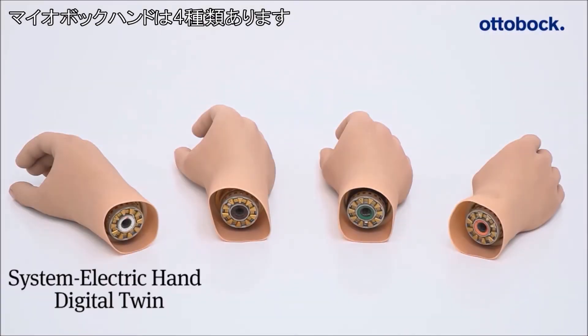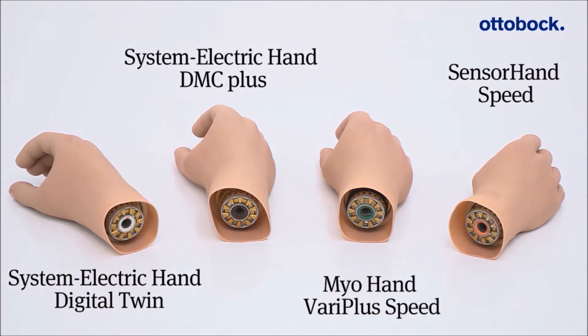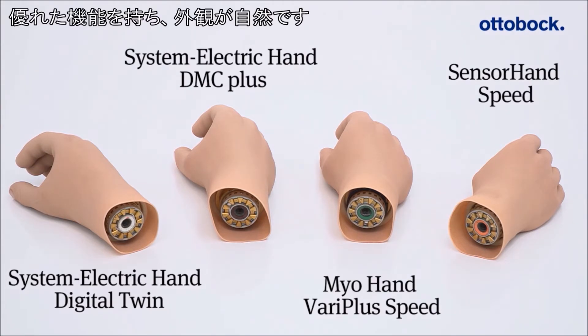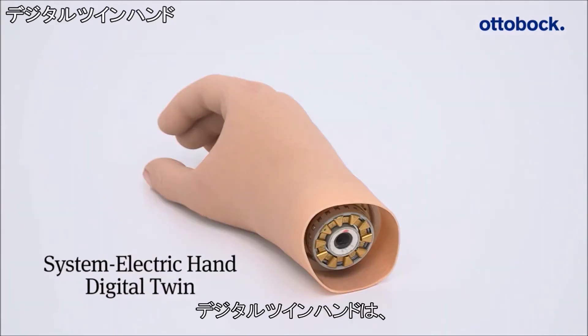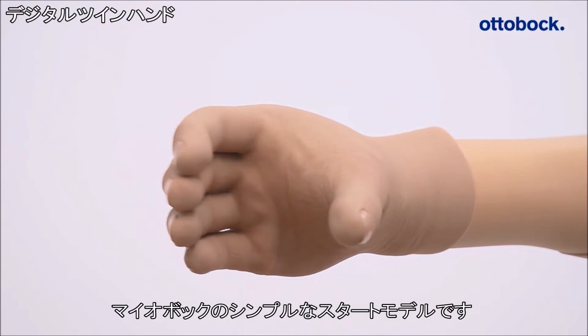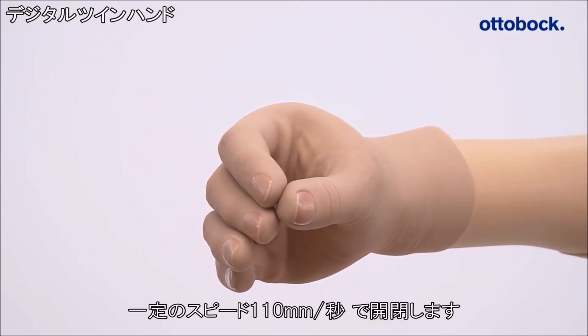The reliable Meyer box system contains four different types of system electric hands, which combine high functionality with natural appearance. The Digital Twin Hand is a robust starter model for fitting with a Myo electric hand prosthesis.